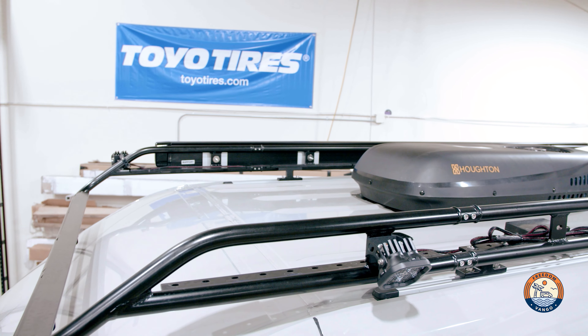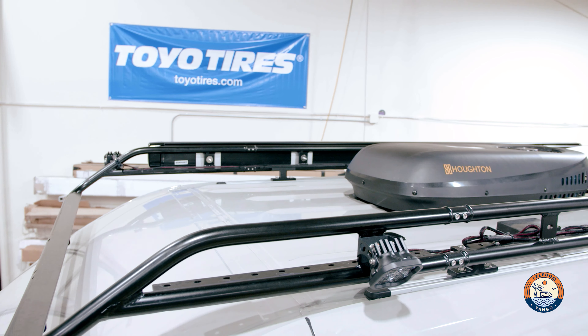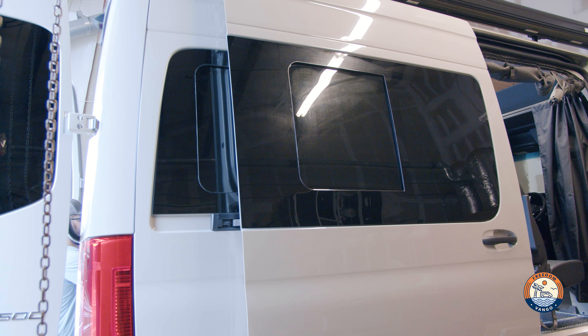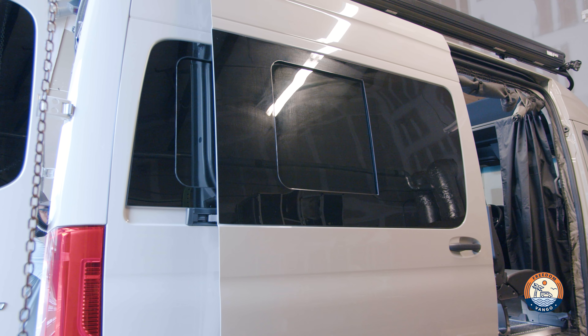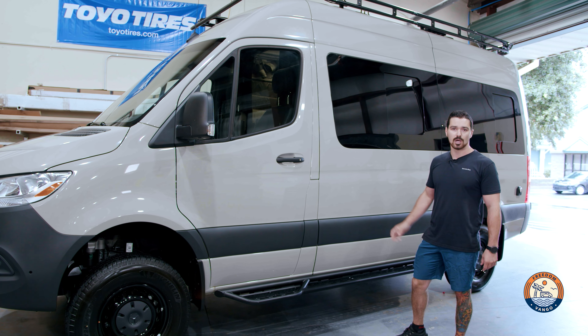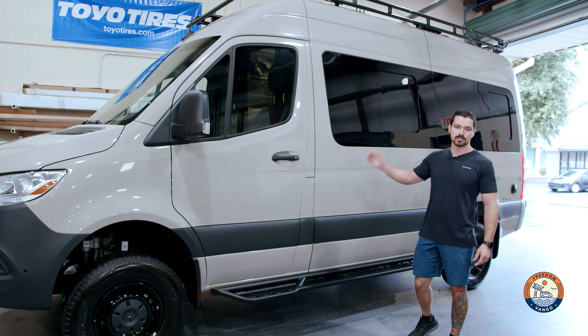We have some Diode SS3s around the rack for lighting, a Rec Pro 9500 BTU AC unit, a Max Air fan, and a Starlink in motion. As for windows, this van came in as a cargo van with no windows at all — we did the AM Auto sliding windows all the way around.